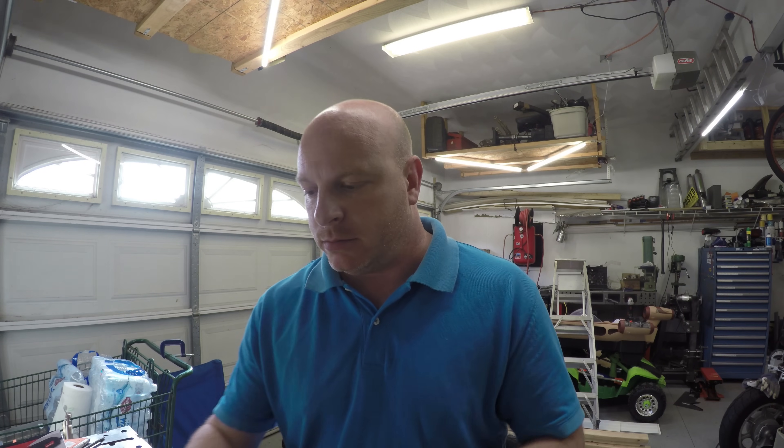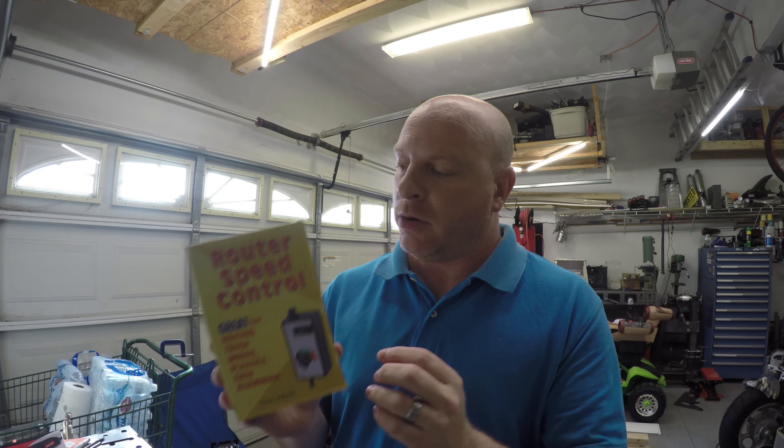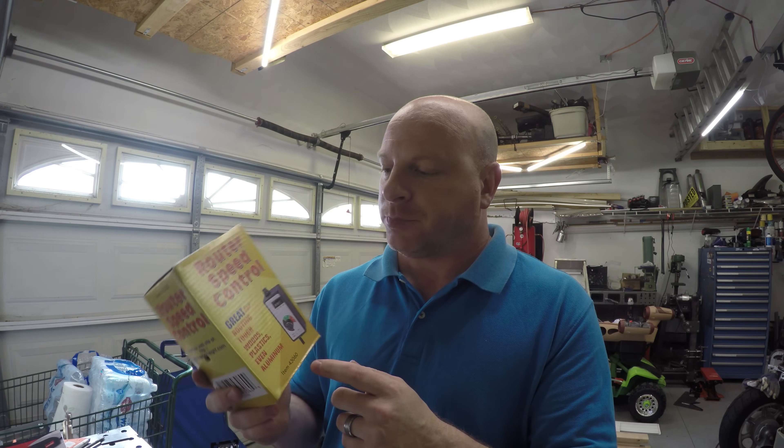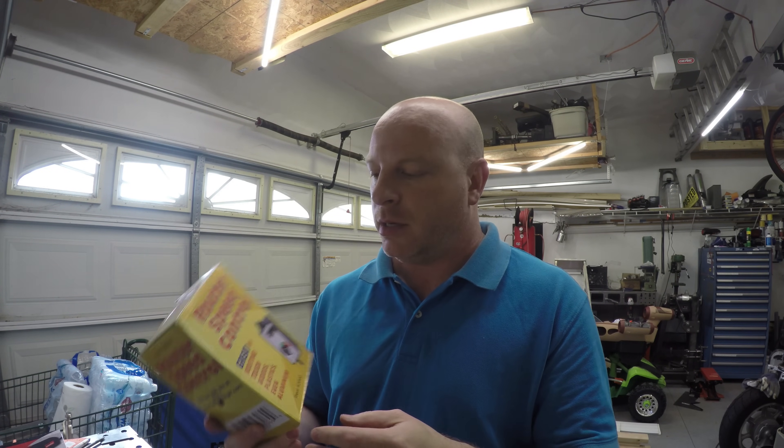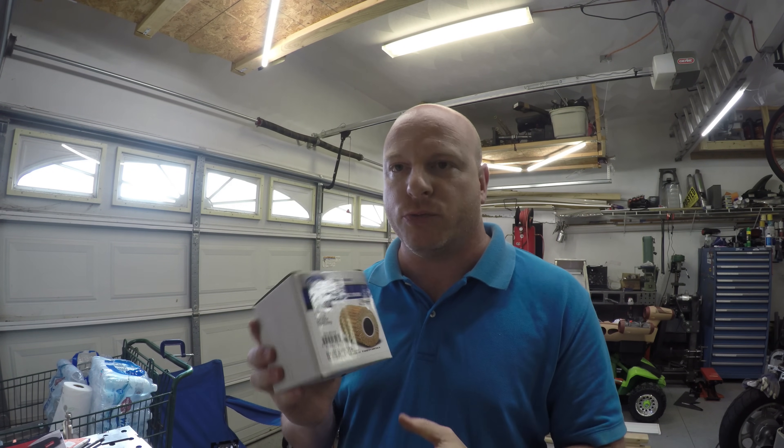So, how to come up with a way to mediate that issue? Harbor Freight to the rescue again. This is one of the router speed controls. Our angle grinder is way below the maximum amperage, and this should give us enough control to crank it down to roughly where it needs to be without over-speeding the drum and having it fly apart. So we've got the drive, we've got the drum, and we've got speed control.